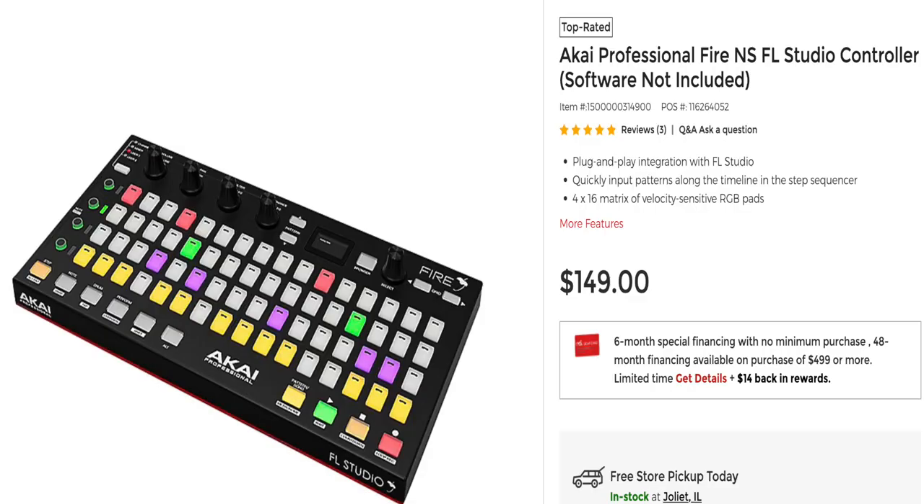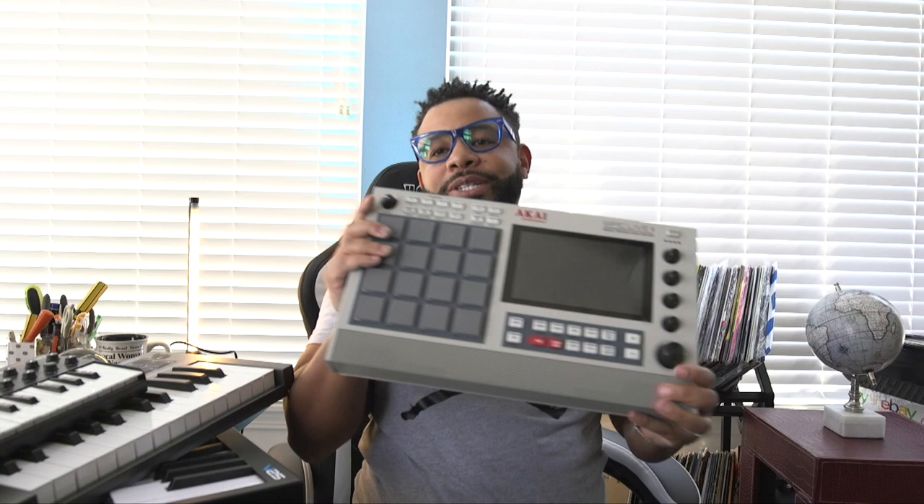Basically what it is, is just a controller without the keys. And all of these are mini MPC pads — they feel exactly like the pads on the Akai MPK Mini, which I've had for maybe 10, 12, 13 years. And the Akai Fire is roughly the same size.